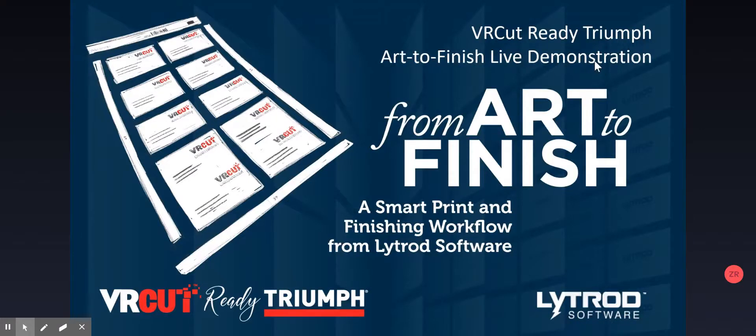Hello everyone, welcome to today's VRCut Ready Triumph Cutter Art to Finish Live Webinar Demonstration. Today we'll be going through the entire process from art to finish. We'll take an artwork file and use the VRCut software included with the purchase of a number of Triumph paper cutters to create a PDF print file. We'll send that to the printer after creating a number of jobs, then cut to a live video demonstration cutting them using the VRCut controller guided system on a Triumph 5260 paper cutter.